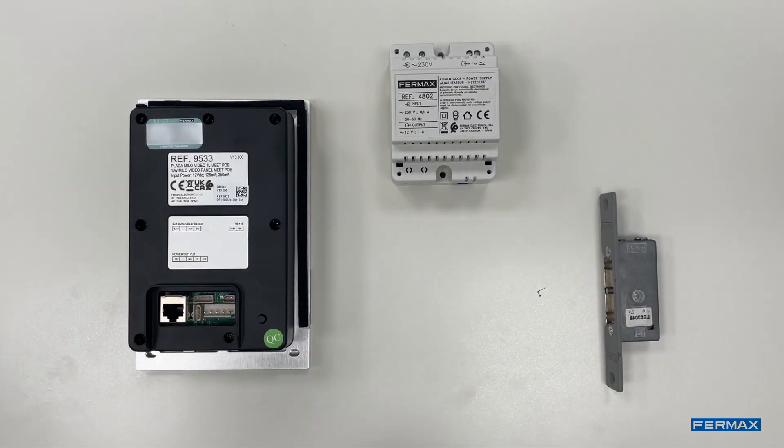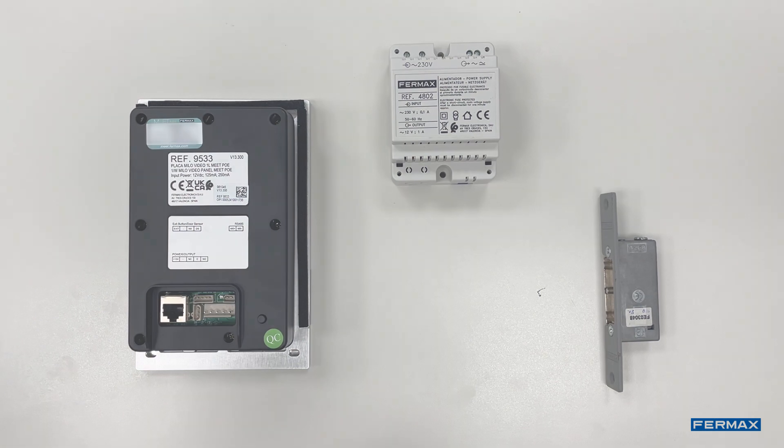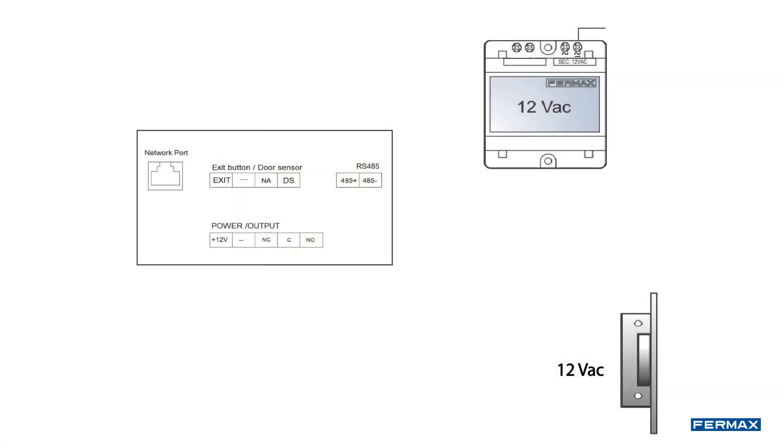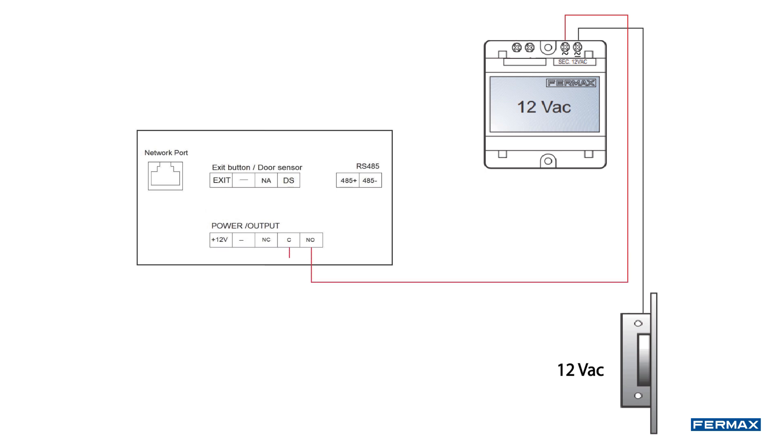In this video we will show two types of installation with the door lock. First, we will do a basic installation with an additional power supply. The first step will be to place the Molex connector on the panel. Next, we will connect a wire from the negative AC output of the 12V power supply to the door lock. In the other AC terminal of the power supply, we will connect a wire that will go to the NO output of the panel. Finally, we will connect the blue wire of the C output to the other input of the door lock. In this way, the wiring is already done.